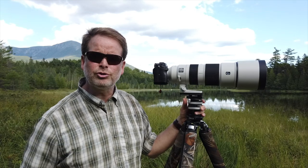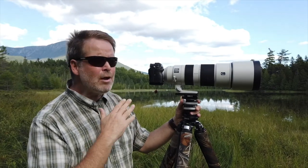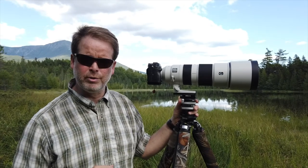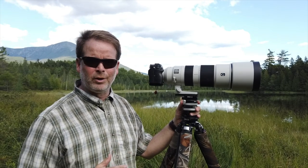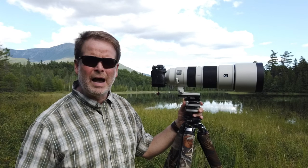I shot some resolution charts to actually compare this lens with what I hope it will be replacing — the Sony 100-400. You might ask, why do I want to replace the 100-400? Well, I love the 100-400. It's actually an amazing lens — the best 100-400mm lens out there without question.